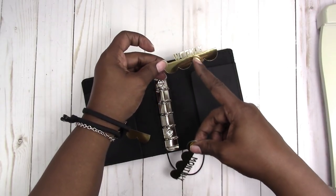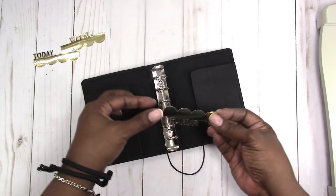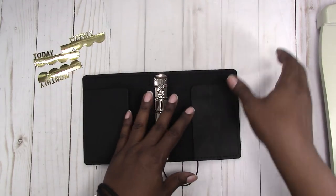They're three inches wide by approximately one inch tall, so they should work in your smaller planners as well. Instead of using them as top tabs in this one, I'm going to play around with using a side tab.